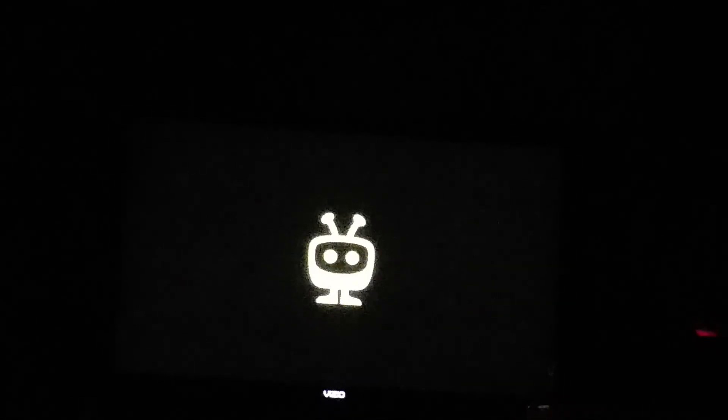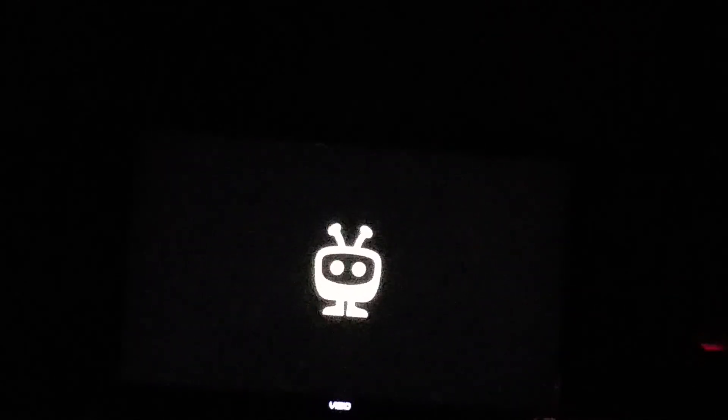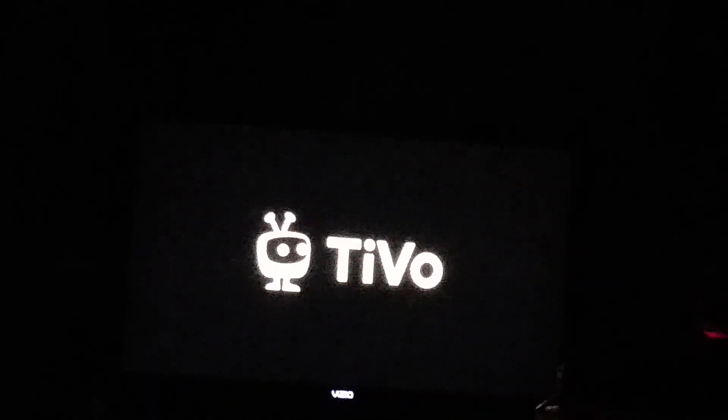And your device will power off and restart. That's how to restart or reboot your TiVo Stream 4K. Links are below. Thank you for watching. Like, subscribe, share and comment. Signing out from TechTalk — I'll see you all next time.